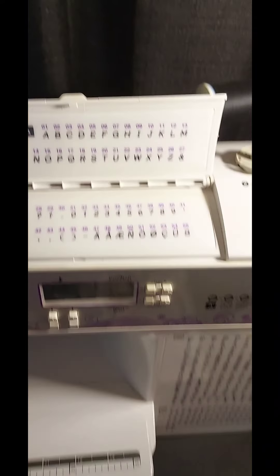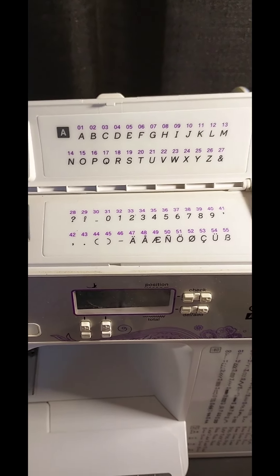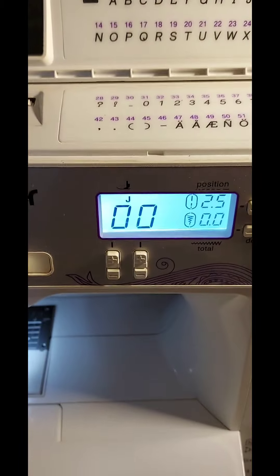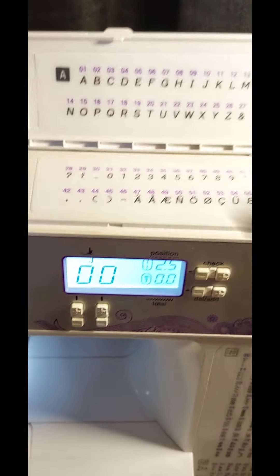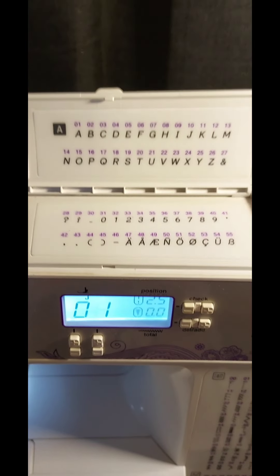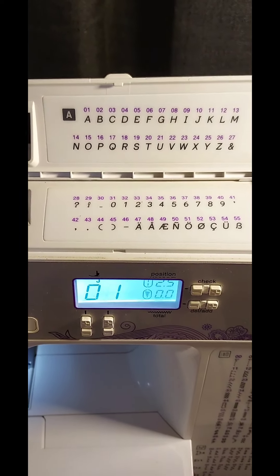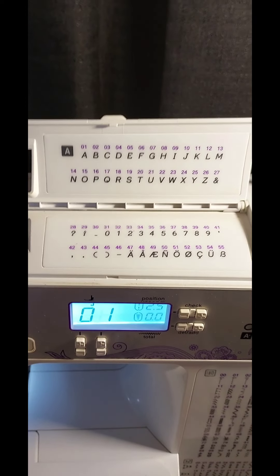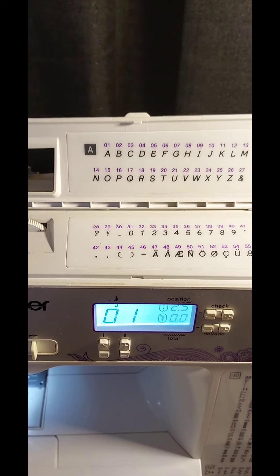This is the panel that flips up showing where the monogramming stitches and letterings are. There is a specific way to program these letters into the machine - you program them in by numbers using this panel. For example, stitch A is zero-one, so that's the number you'll enter for the letter A. As we get into the monogramming video it'll be more specific. Once you've programmed the letters, you line up the fabric the way you want the name or words placed, and then press the presser foot.